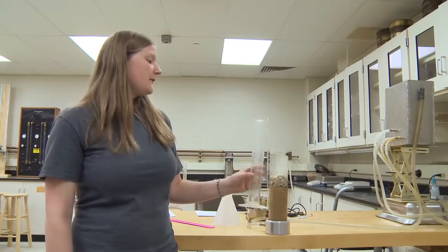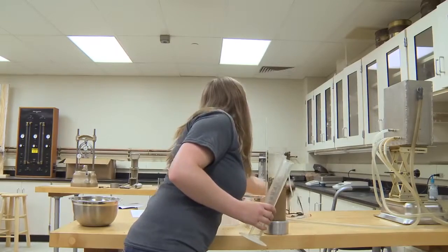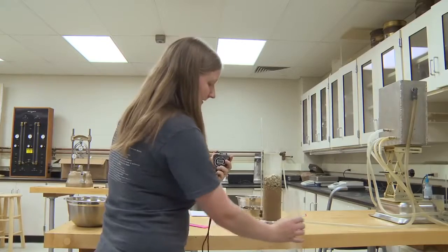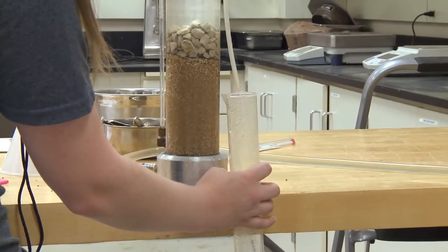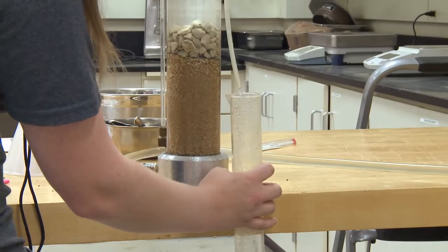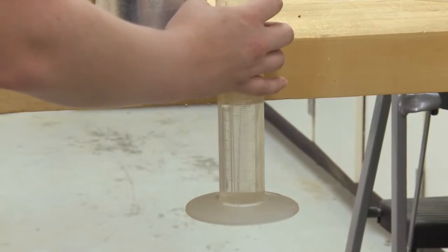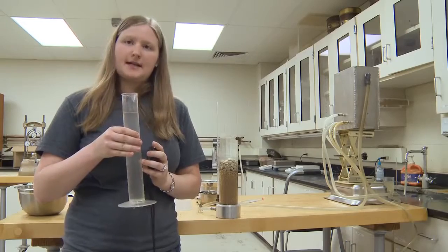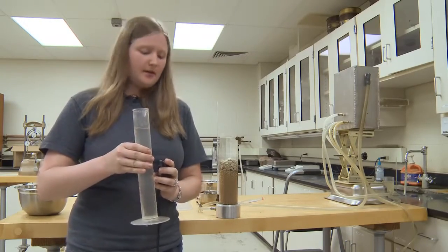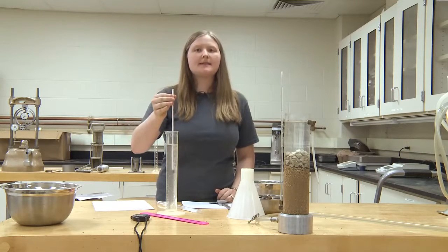Once you have determined and recorded the difference in total head, you are going to measure how long it takes to fill one graduated cylinder of 250 milliliters with the water. So you will need a stopwatch and your cylinder. When the person places this under, you are going to immediately press start. The water has now reached 250 milliliters. You will record that time and repeat the sequence three times — the average will then be taken to use in your calculations. The next step every time you measure the water timing is to measure the temperature of the water in the cylinder and to record this as well.